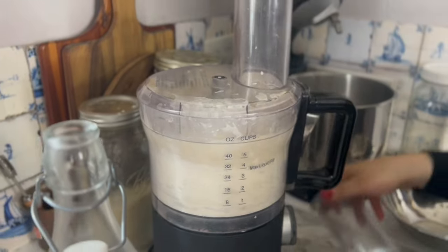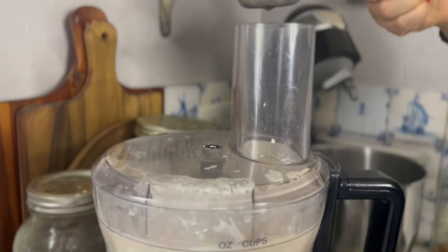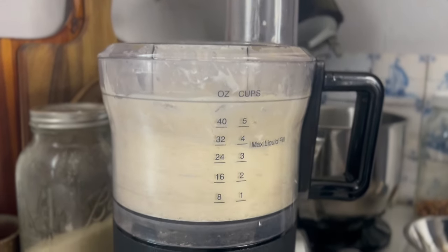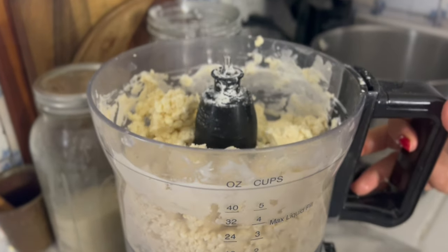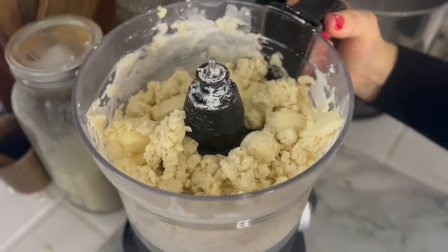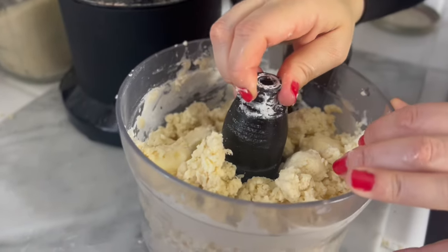Blend until a dough ball forms. If you're using your hands, just put the flour, butter, and water into a large bowl and pinch the butter into the flour until the dough ball forms. Remember, there is a lot of butter in this so it's going to be very chunky, but it should look nice and crumbly like this.